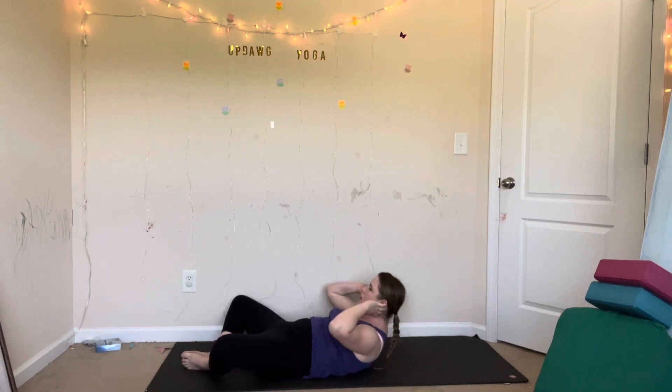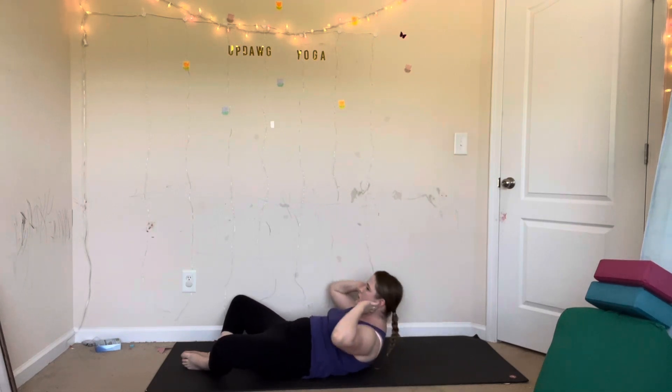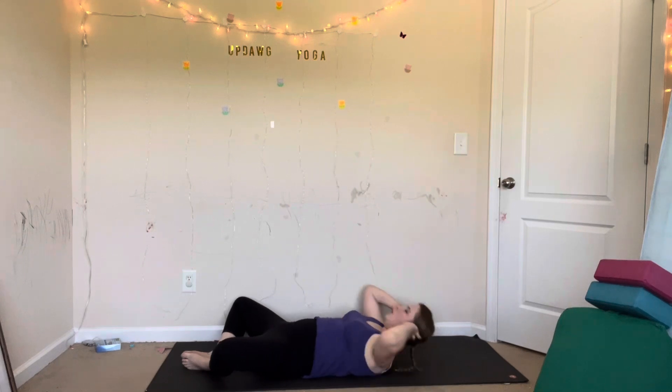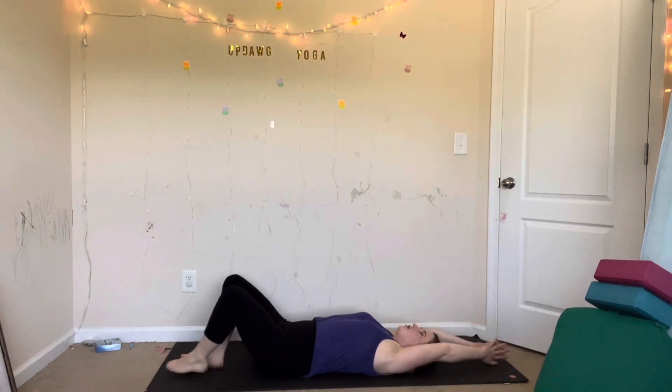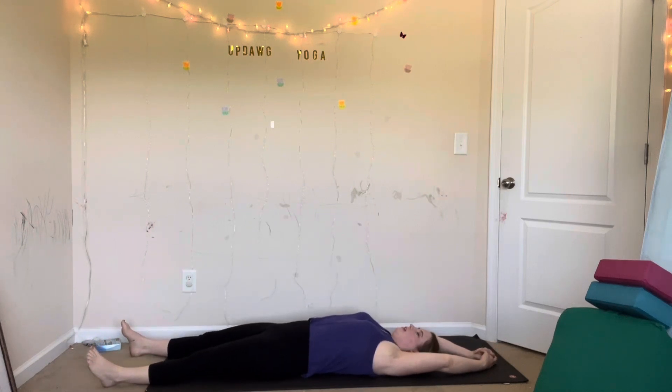Almost there. Last four, three, two, one more. All right, stretch it out — reach your arms over your head, stretch your legs, rest. Take as long as you need here to rest. I usually take about eight breaths — anywhere between 30 and 60 seconds is probably enough time. If you're really tired, take 90 seconds.